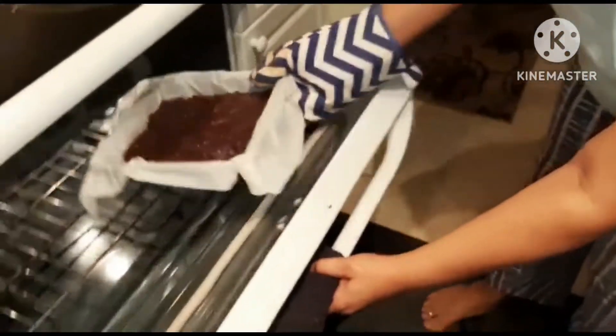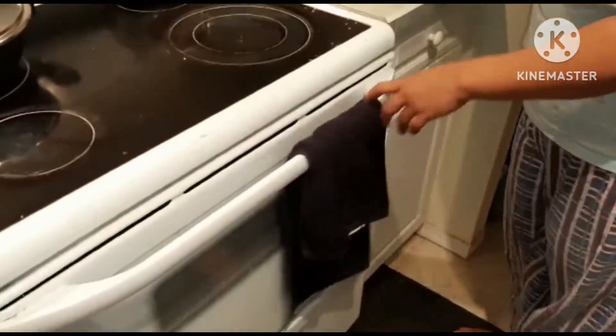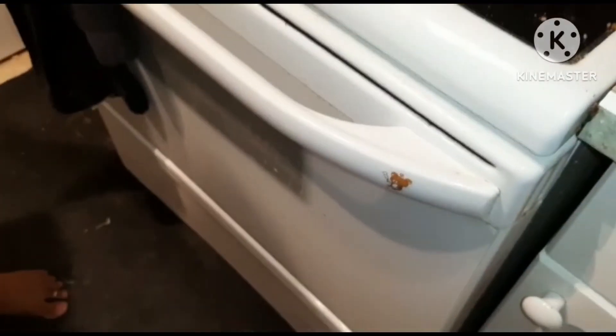High five! Meet your fiery doom, brownie. Mwahahahaha!